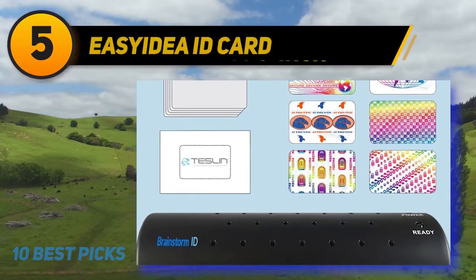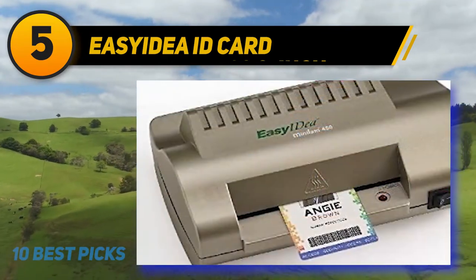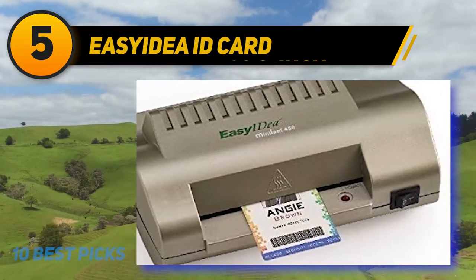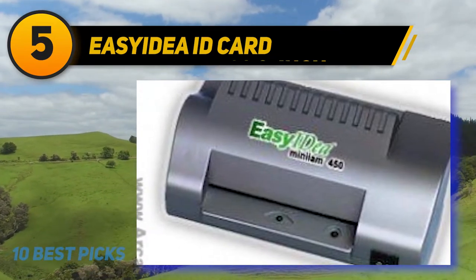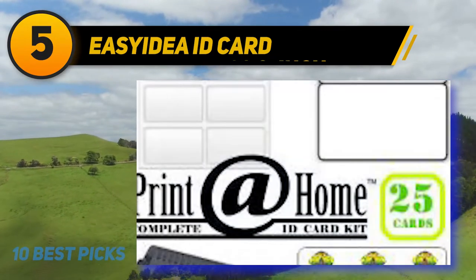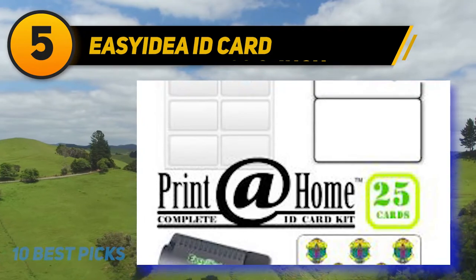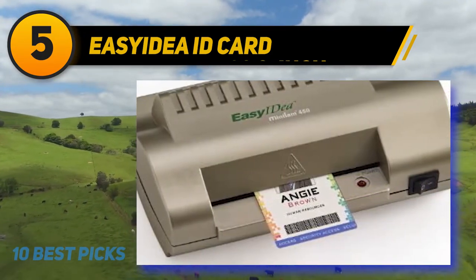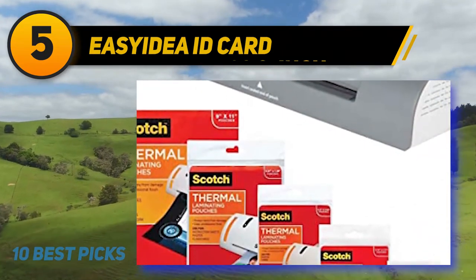Halfway through my list at number five: the Asedia ID Card laminator. This machine is specially made to laminate ID cards, business cards, and similar hard paper documents. It's a rigid, heavy-duty laminator that you can use for nearly two hours. You can laminate narrow documents up to 4.5 inches wide. You can use this ID card laminator in schools, hospitals, or any type of business institute.